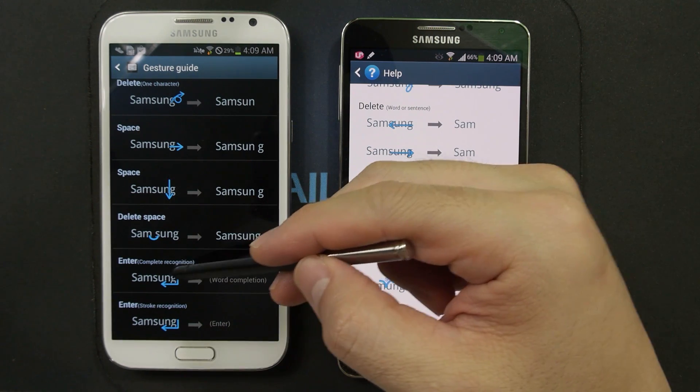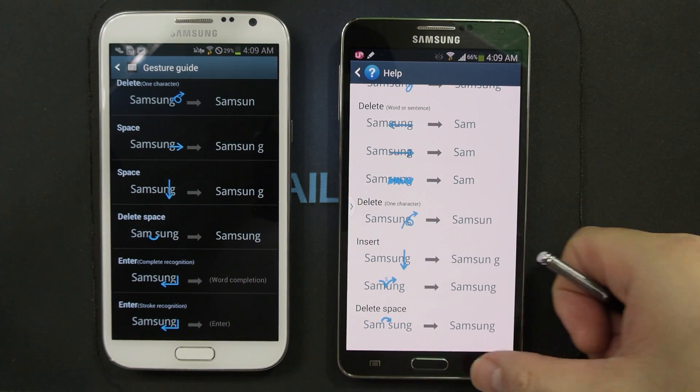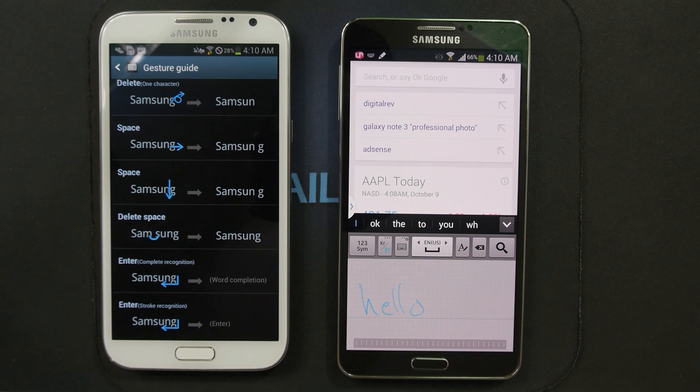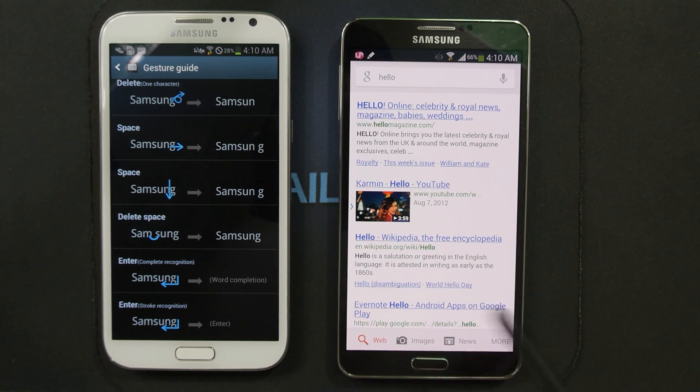Also, what they don't list are the enter gestures that actually work on the Galaxy Note 3. For example, in Samsung keyboard, if you type something like 'hello' and just want to hit Enter, you can do that gesture and it'll perform the enter function.